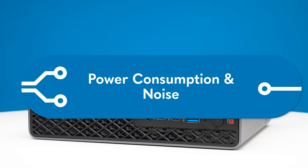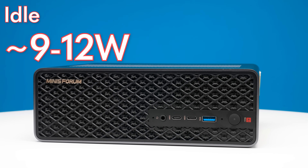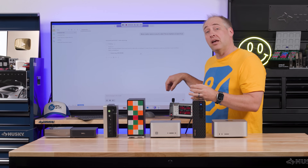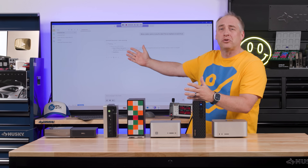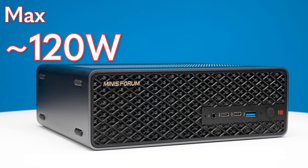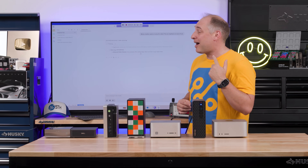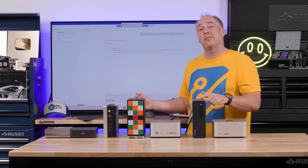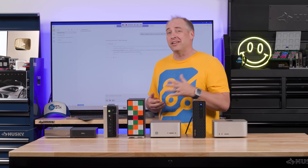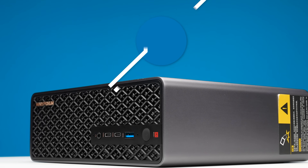In terms of power consumption, this system idles in the 9 to 12 watt range, though it moves around as it's a Windows box. Under load, power consumption is around 120 watts. It's not dead silent at 120 watts — you'll hear it at about 42 to 43 dBA at one meter, which is not the loudest but also not super silent. It would be nice if Minisforum made this a little larger to allow for a quieter cooling solution.